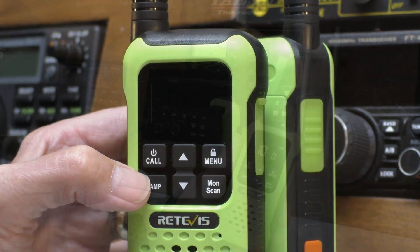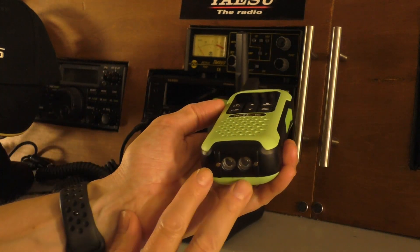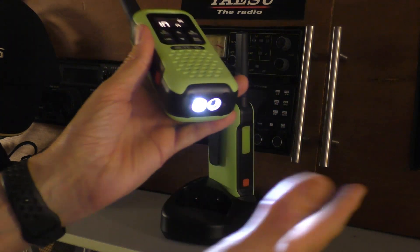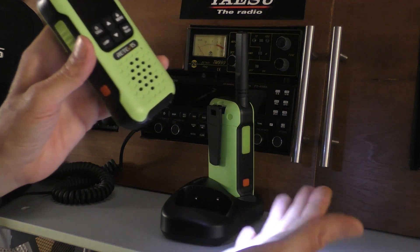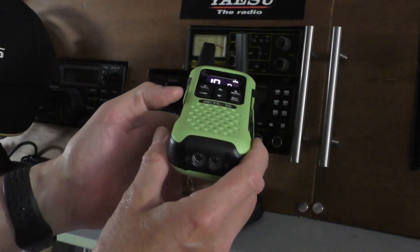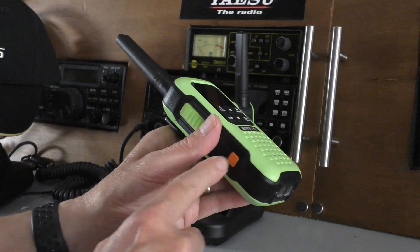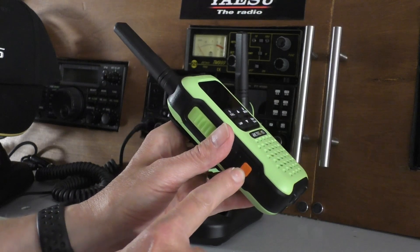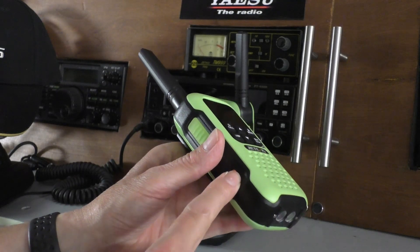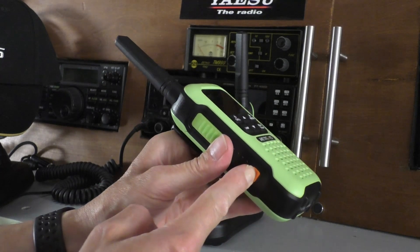Let me show you the LED lamp - I'll just turn the main lights off in the shack. At the bottom of the radio we have two separate LED lights. The first one is a plain white, very bright LED light - quite useful if you're using this at nighttime, say night fishing. The second one is a red LED for the emergency SOS feature. If you hold down this button for three seconds an alarm will sound and it will flash. You can silence the alarm quickly by pressing the PTT to just have the light flashing.